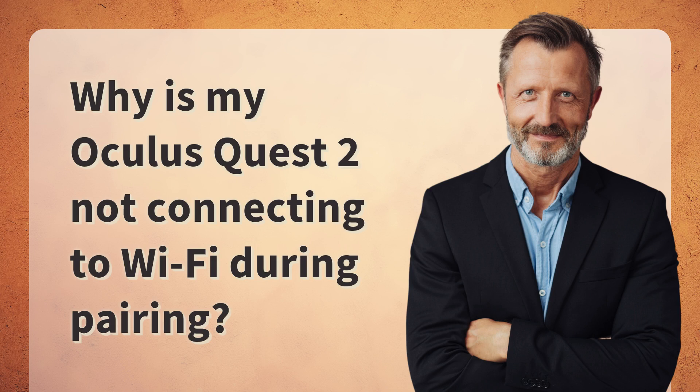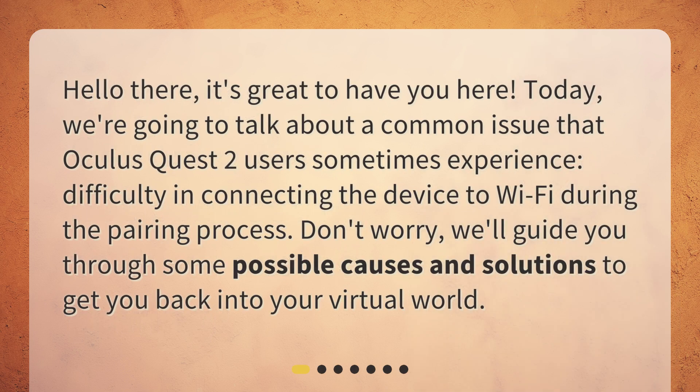Why is my Oculus Quest 2 not connecting to Wi-Fi during pairing? Hello there, it's great to have you here. Today, we're going to talk about a common issue that Oculus Quest 2 users sometimes experience: difficulty in connecting the device to Wi-Fi during the pairing process.